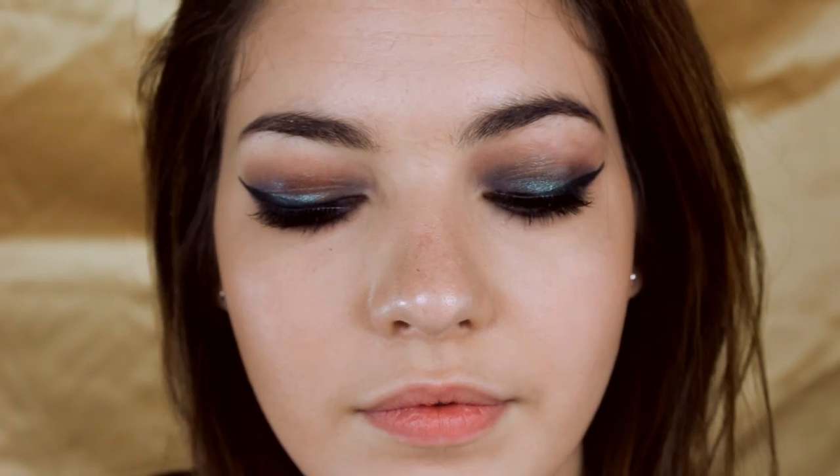For lips I'm taking a NARS jumbo lip product — I'm not sure of the exact shade but I'll link it on screen. And that's my completed look! I hope you guys really like it. Comment down below what you want to see next, don't forget to give this video a thumbs up, please subscribe, and I'll talk to you guys in my next video. Bye!